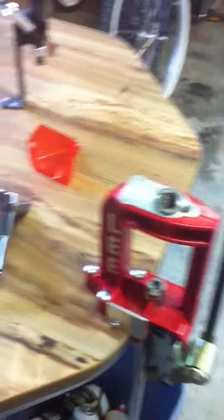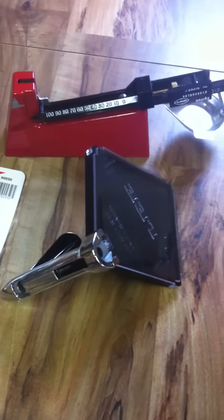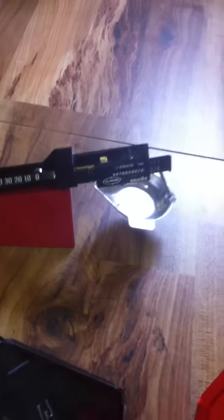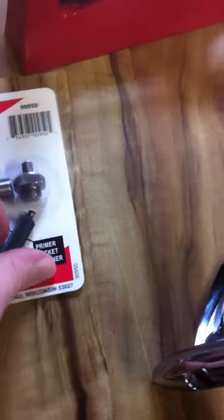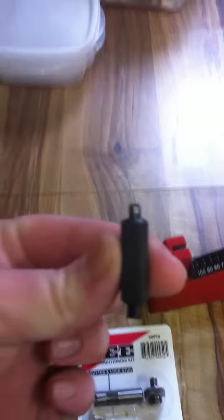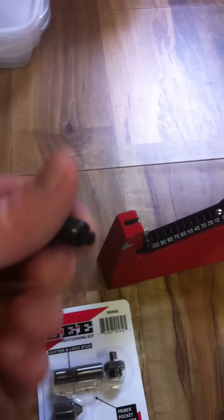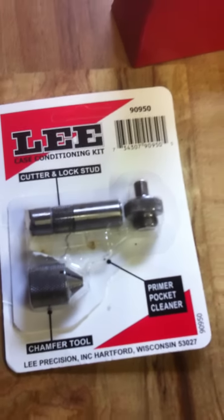With that kit you get the press, you get the powder measure, you get a funnel, you get the hand primer — that's what it's called — it just pops primers in there. You get the scale, you get a little tool kit. This is the only tool I use right now because I'm only doing pistol calibers, and it just cleans out your little pocket where your primer goes in, gets all the residue out. The other tools are more for rifle calibers to trim and do all that stuff.